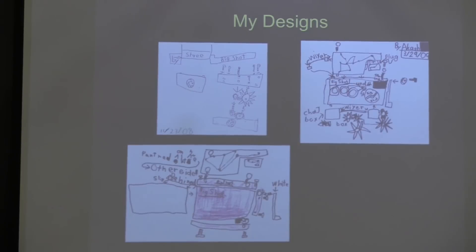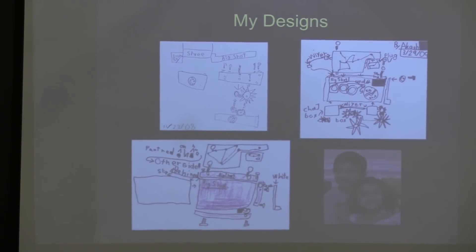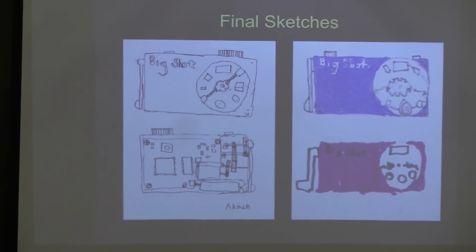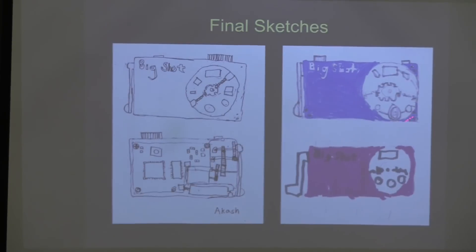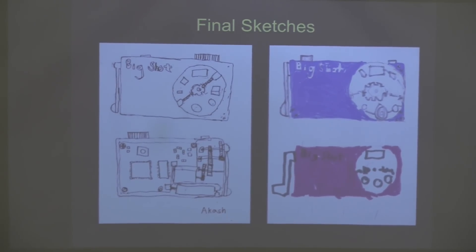It should be obvious to you that I needed some help with my spelling back then. And in case you're wondering, this is what I drew. Here are my sketches of what I thought the final camera should look like. In case you haven't already guessed, the camera is called Big Shot.